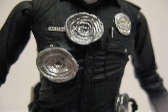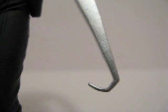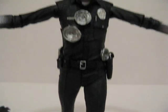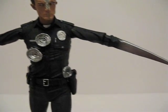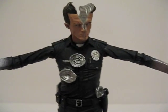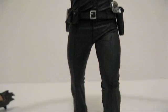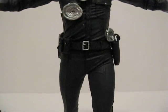Definitely a must-have for any Terminator 2 fans out there. Terminator T-1000 by NECA — great figure, definitely a must-have. You can find him at Toys R Us for $13.99.